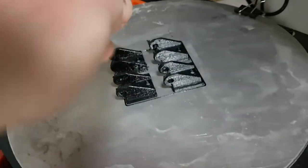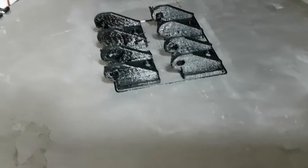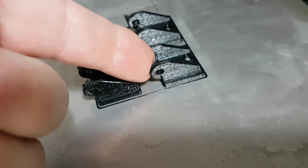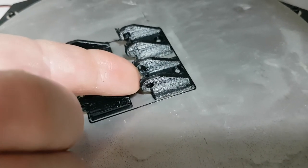Now you can see this print is a little bit rough — it has a bit of stringing across between parts. But when you consider that's a 0.6mm tip on these tiny parts — compared to my finger you can see how tiny they are — it's actually done a great job. For that scale, you can appreciate how small the parts really are.